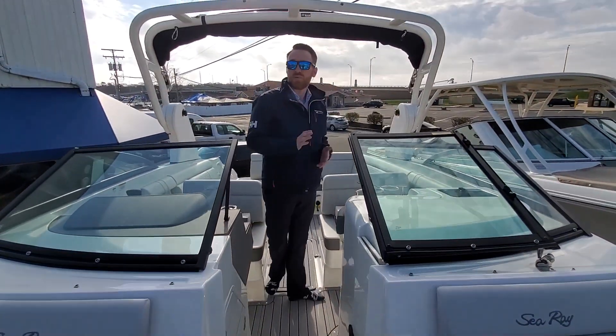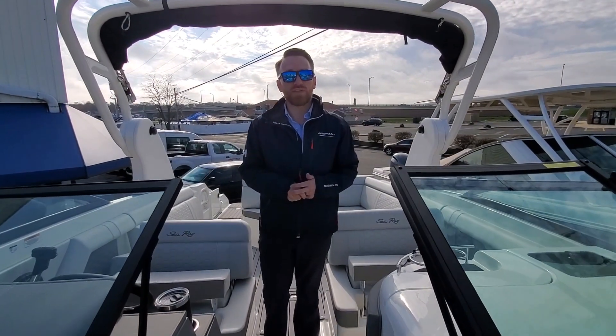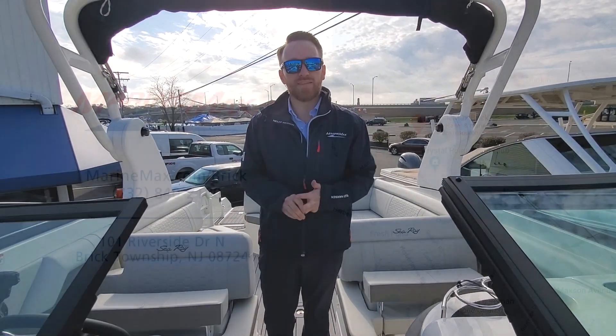Alright guys, this is Peter Soma with MarineMax in Brick, New Jersey. If you have any questions about this or any of the boats that we have, feel free to come in or visit us online. Thank you.